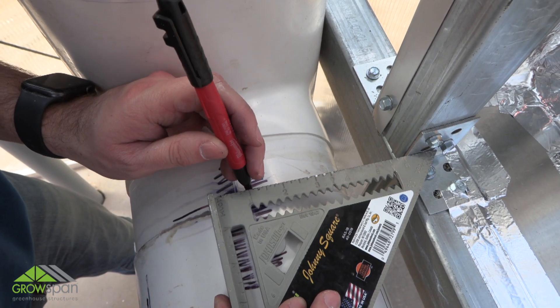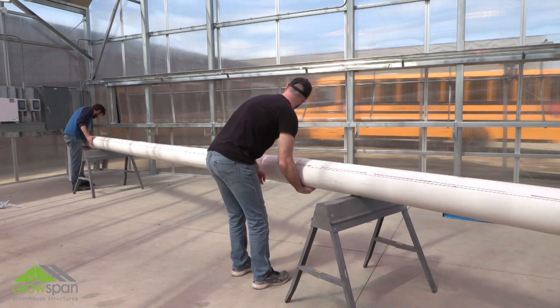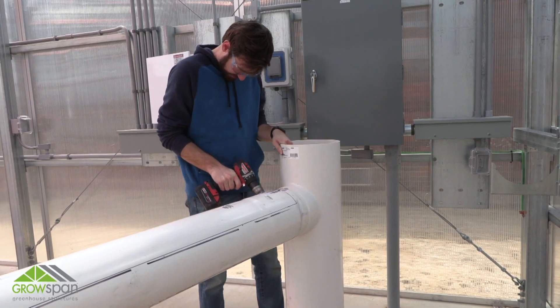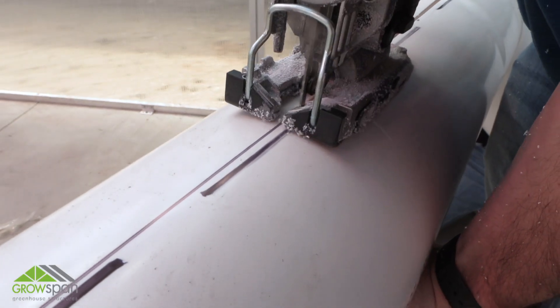Using the rough opening of the frame as a guide, mark the length of the evaporative cooling system. Move the trough away from the brackets. Using a drill with a half-inch bit, drill a hole at each corner. Use a jigsaw to make the long side cuts and the end cuts. During the cut, do not allow the material to sag into the pipe.